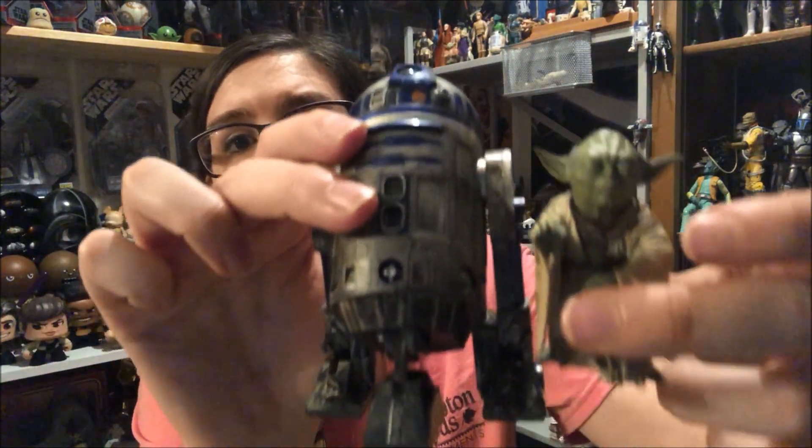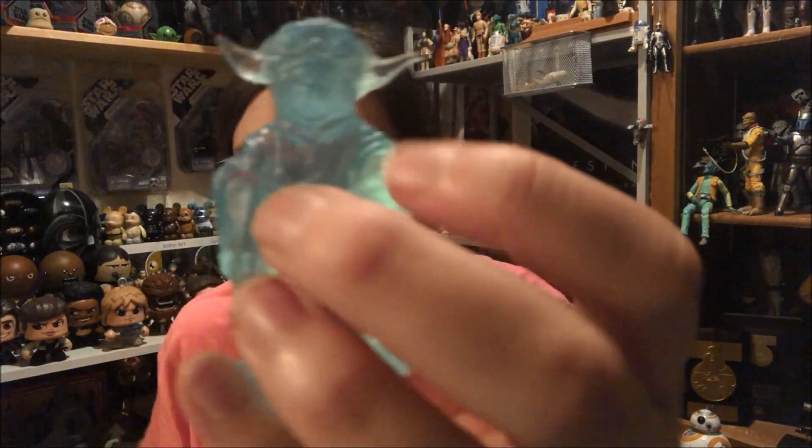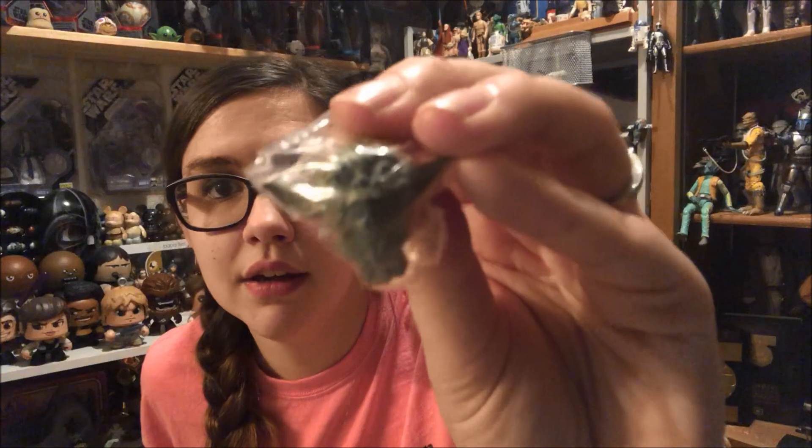Yoda comes with several accessories. He comes with an extra arm so he can hold his cane with both arms. I chose the different pose because this Yoda has open eyes and both hands on the cane, so I wanted them to look different. The arm just snaps together super easily with no struggle at all. The other accessory is an awake head, which also looks great — the detailing on these is just fantastic.